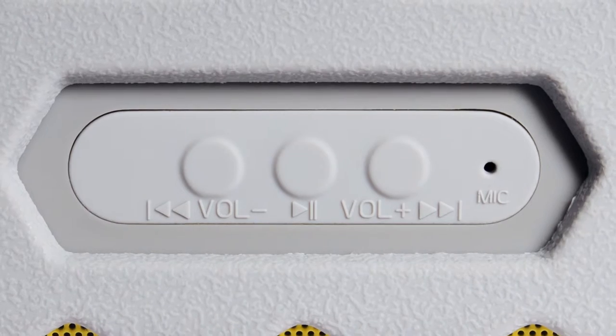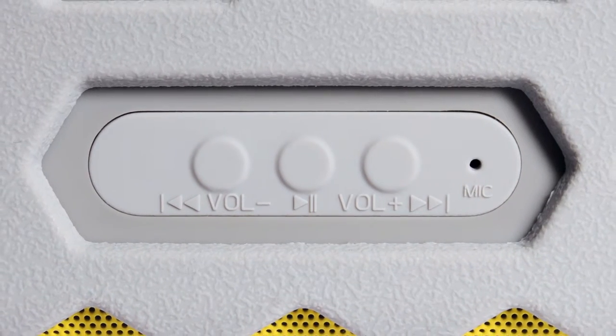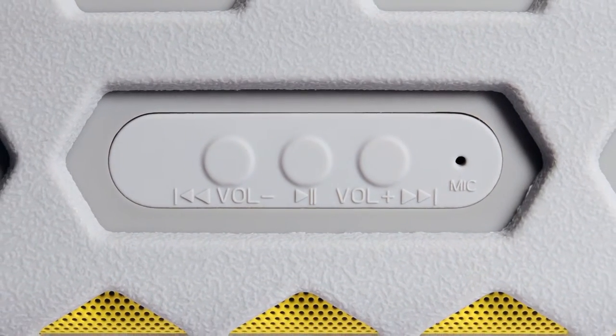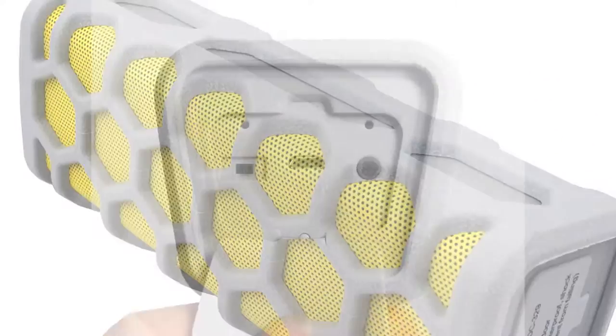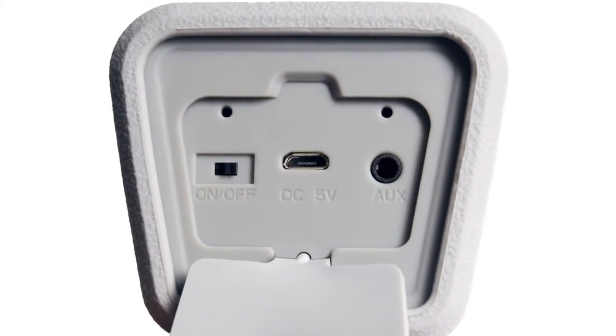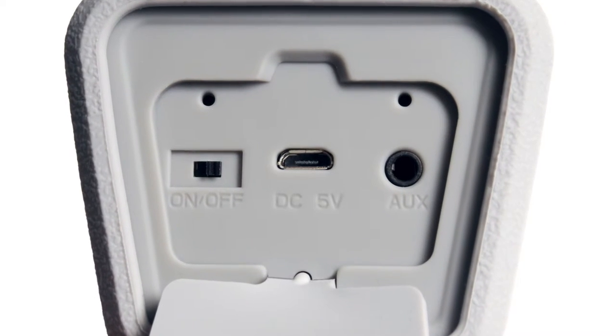This speaker features multifunction playback controls and a built-in microphone for hands-free communication. Stream wirelessly with Bluetooth 3.0 or connect with the available auxiliary input and included audio cable.